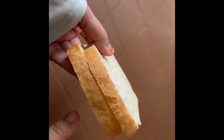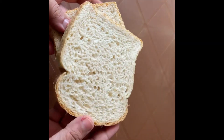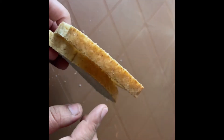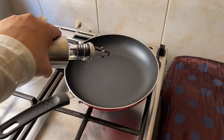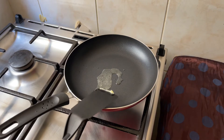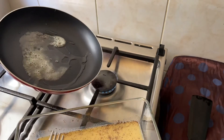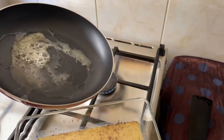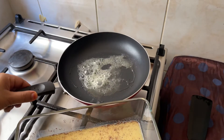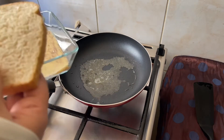For French toast we can use regular sandwich bread that is at least three-quarters to one inch thick. As we are dipping the bread in a loose batter, keep the pan on medium-low flame. Add a teaspoon of oil and a small piece of butter. Butter adds a good flavor and has a natural non-stick property so that the bread won't stick to the pan.